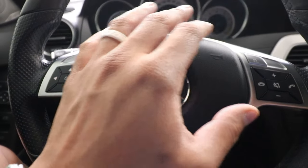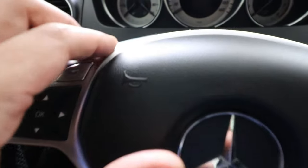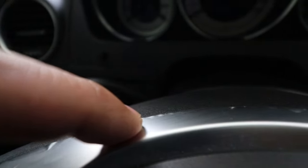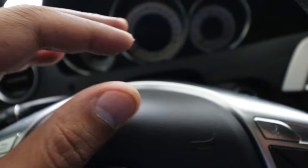So here's the common issue with the Mercedes C-Class trim bezel. After a while it starts to kind of bubble up, like you can see here.